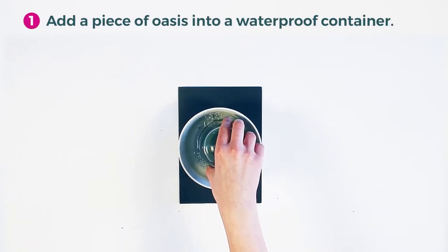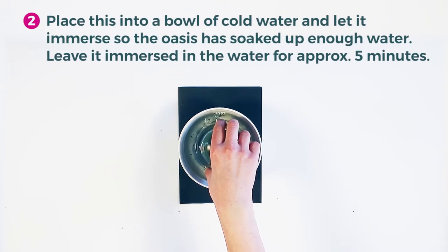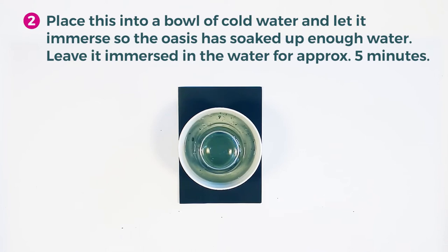Add a piece of oasis into a waterproof container. Place this into a bowl of cold water and let it be immersed so the oasis has soaked up enough water. Leave it immersed in the water for approximately five minutes.